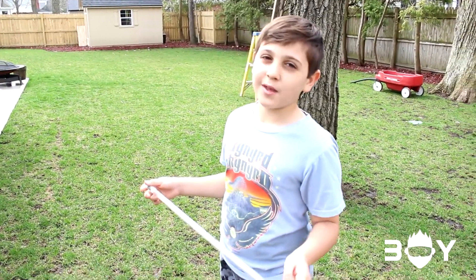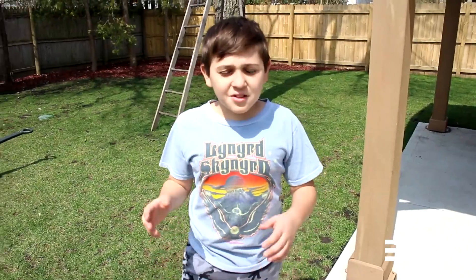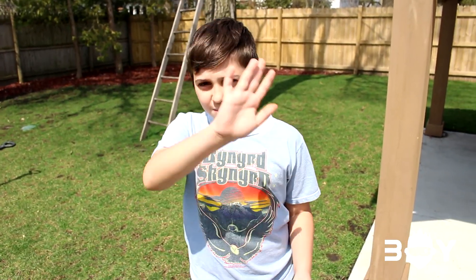We don't have a name for this yet, but if you have a name for this thing, comment down below. This was a lot of fun — thanks, Dad, for telling me about this. If you like this, don't forget to like and subscribe. You can do this on your own, it's really fun. Goodbye!